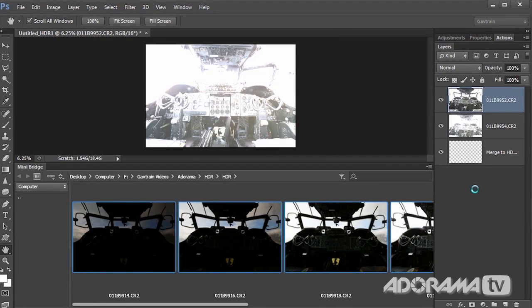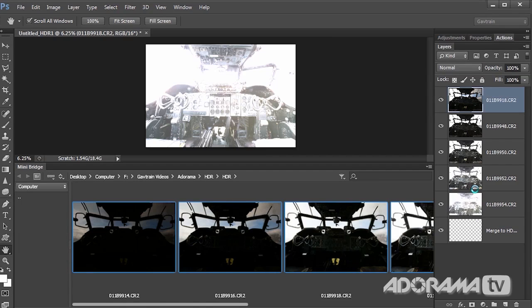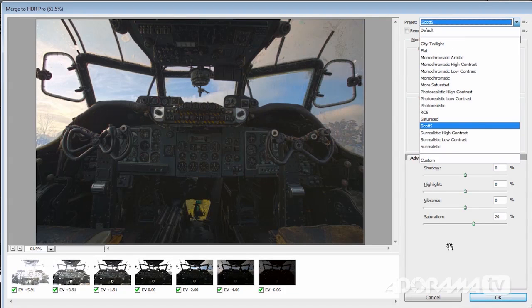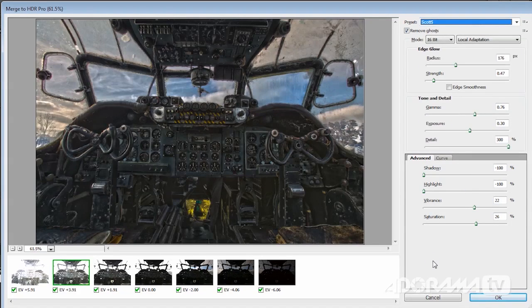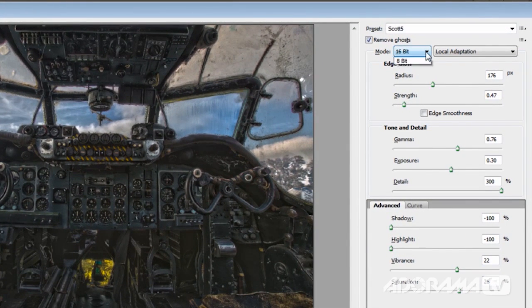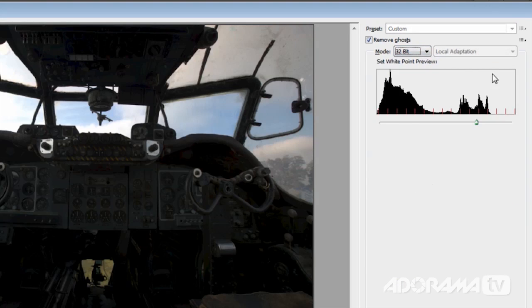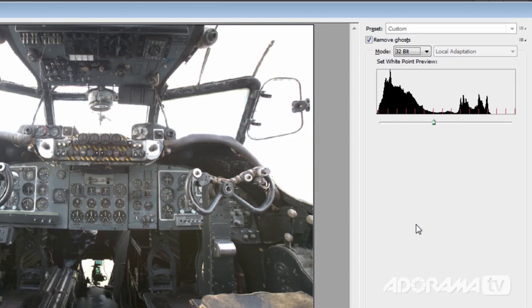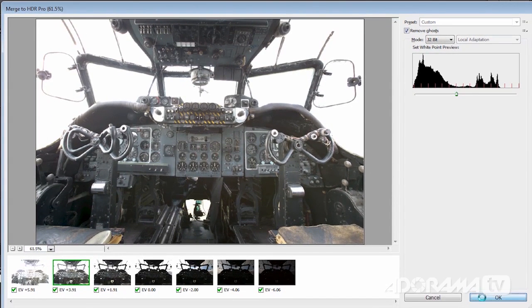It'll gather together all 7 images, line them all up and prepare a 32-bit, 16-bit or 8-bit HDR. This is the standard view when making a normal 16-bit HDR image, and you've got all the tools to play with — you can do some really crazy, over-the-top, dramatic-looking HDR effects. That's not what I want from today. I want an effect that's much more photographically real. So rather than make a 16-bit, I'm going to change the mode to 32-bit. That gets rid of pretty much everything, and you're left with a little histogram and one slider. It doesn't matter where you put that slider — all you're going to do is choose 32-bit and click OK.